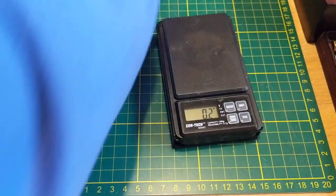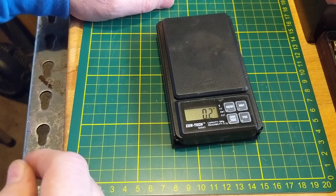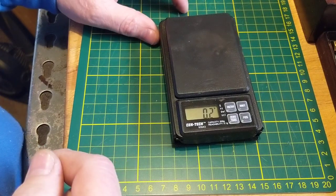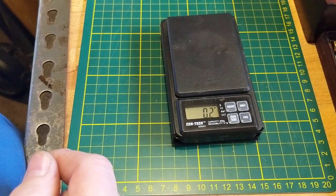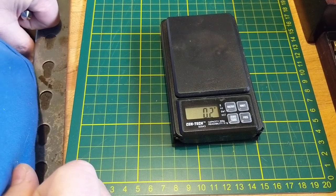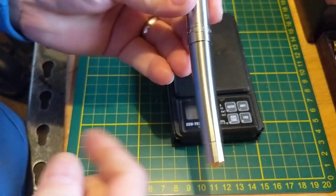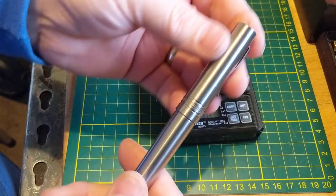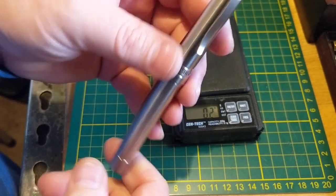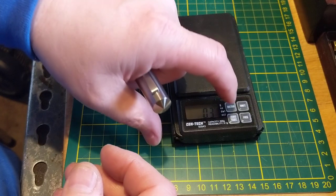Moving on - there are a bunch of American companies that are also making pens out of titanium. One of the ones that I like in particular is Enso - well, is Enso American? I really don't know, maybe they're from Italy. This is the Enso Italia, and look how beautiful that thing is. I like the conical ends on it, beautiful machining on this titanium.